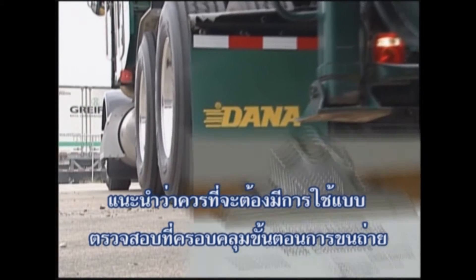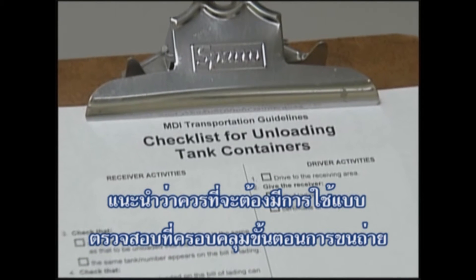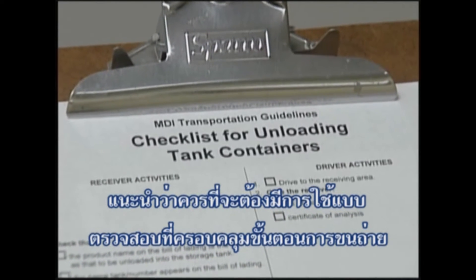It is recommended that a comprehensive checklist be developed and followed throughout the unloading sequence.